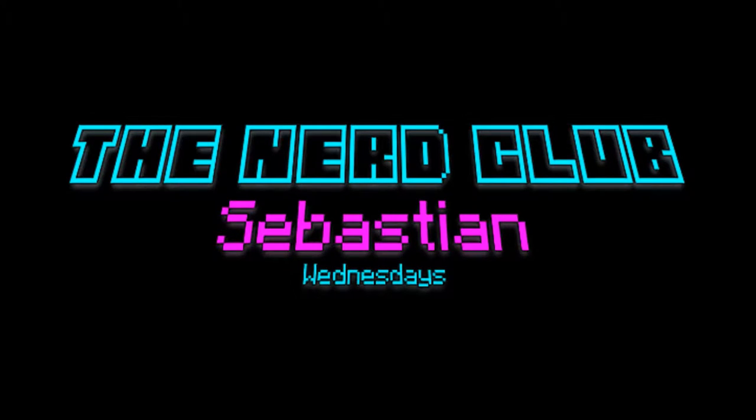Hey guys, my name is Sebastian and today is Wednesday! This week's theme on the channel is food. Now personally, I love food. I love eating food, I love making food, and one thing I love more than making food, because I'm really lazy, is watching people make food.